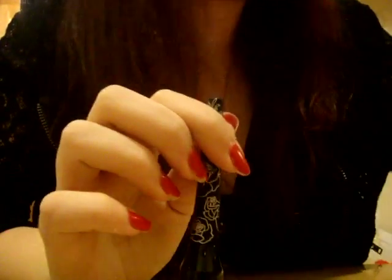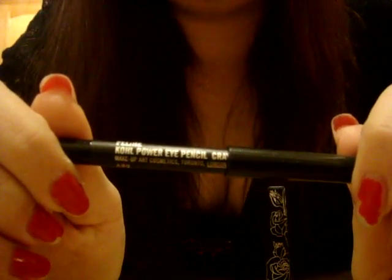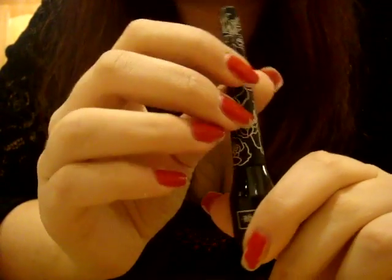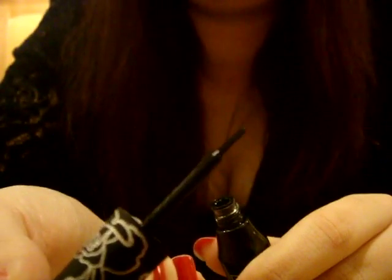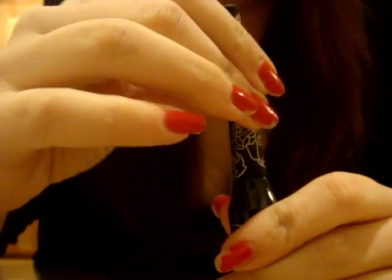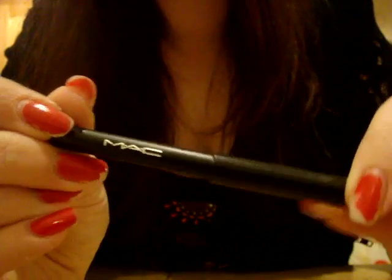Instead of just using a pencil liner, which gives a more smoked-out look, if you want a bolder, edgier, darker look I'd suggest a liquid eyeliner. It takes practice — it took me quite a while to figure out liquid eyeliner. It's just a little brush with all the liquid product. I do prefer it for the top lid, and then use the pencil on the bottom waterline for all my clients — I think it gives a very nice finished look.